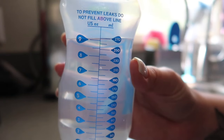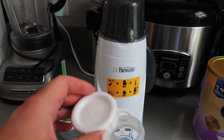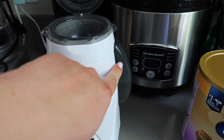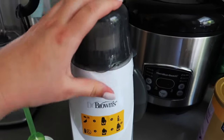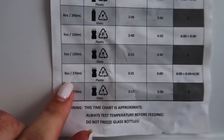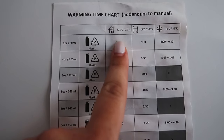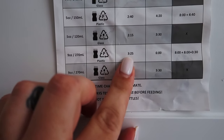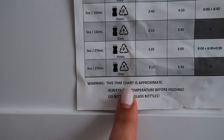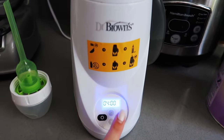With the Dr. Brown bottle warmer, this little cap comes with it, so you just want to close it and make sure there's water in there, then put your bottle in. The bottle warmer comes with a time chart — since I'm putting nine ounces of room temperature water in a plastic bottle, it says to set it to 325, but this is an estimate. My daughter likes her bottle warm so I put it at four minutes.